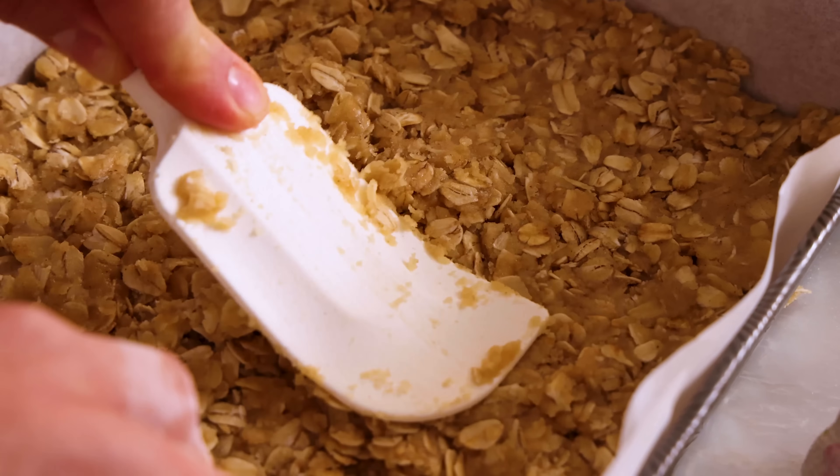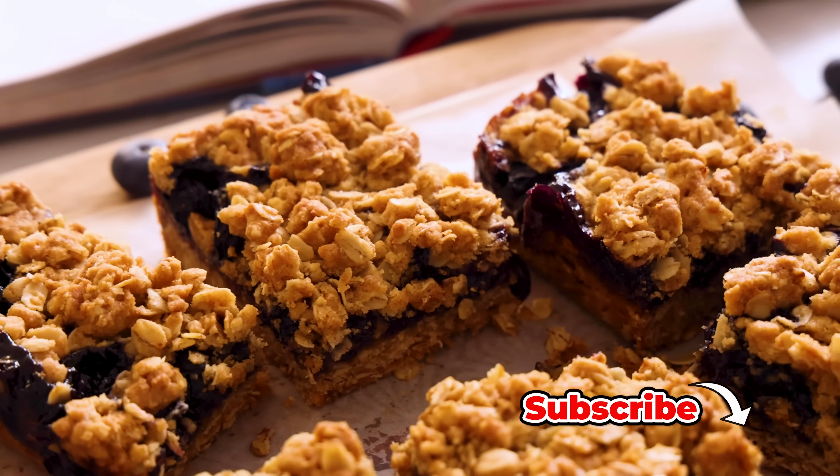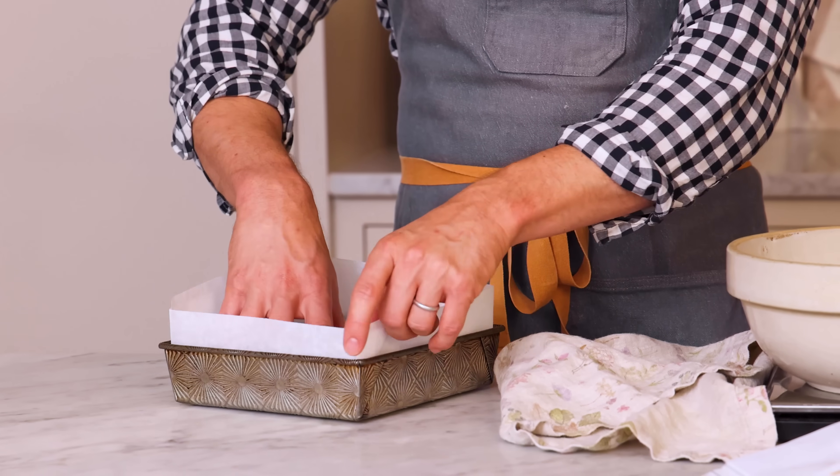I'm John Cannell and today on Preppy Kitchen we're making some quick and easy jammy oat bars. So let's get started. First off, set your oven to 350 so it's nice and hot. Grab an eight inch square baking dish and we're gonna line this with parchment paper. You can add some baking spray in there if you'd like.